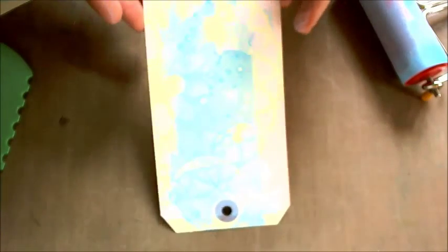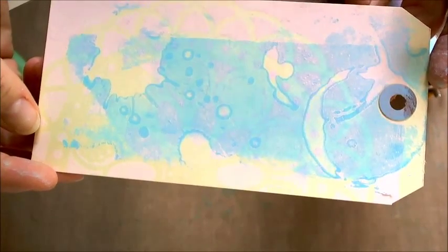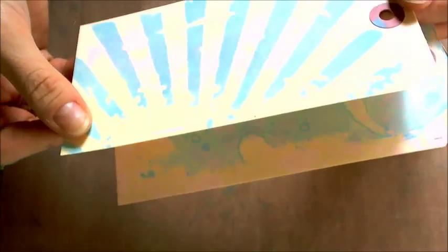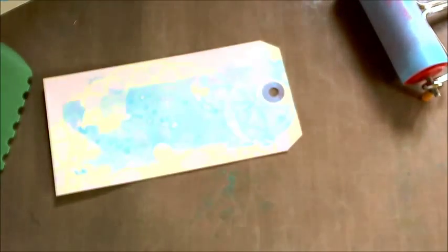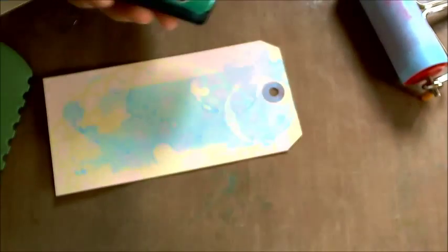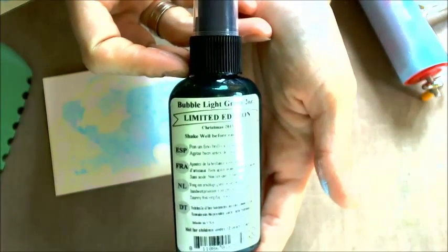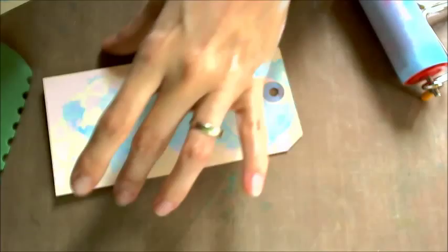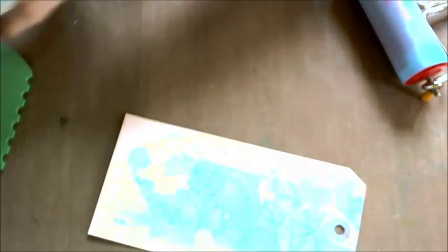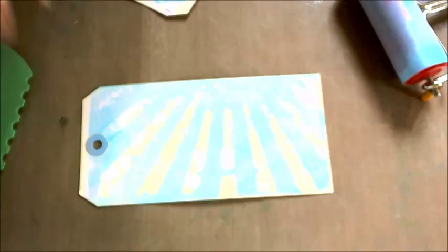Now I would like to show you — because the colors are very pale — how it looks when you use a different medium. I will take a glimmer mist; this is a green glimmer mist and the name of this color is bubble light green. I will shake it and spray all over the tag, and the colors of our paint will be much more visible so you will be able to see how it looks.